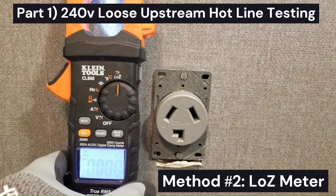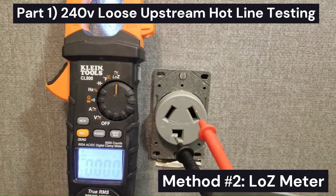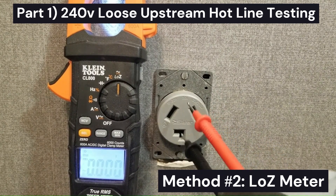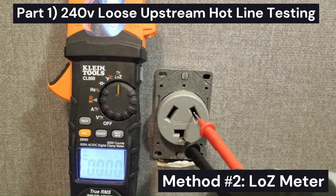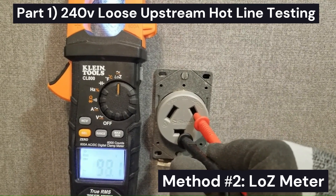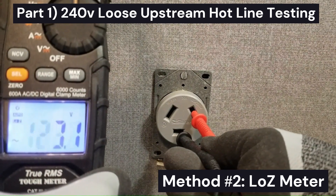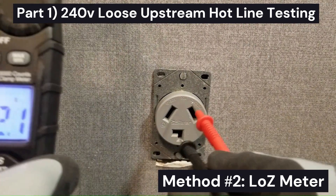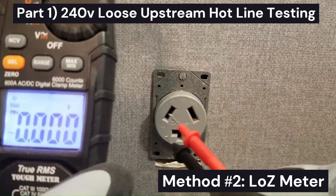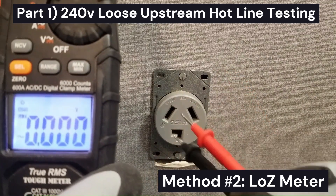The low-Z meter can also tell you which one of these legs is bad. We should get around 120 volts from each leg to the other reference point. Testing leg to leg, we get 123 volts, so we know that leg is good. By the way, this test works just as well for three- or four-wire outlets because we're not involving ground.